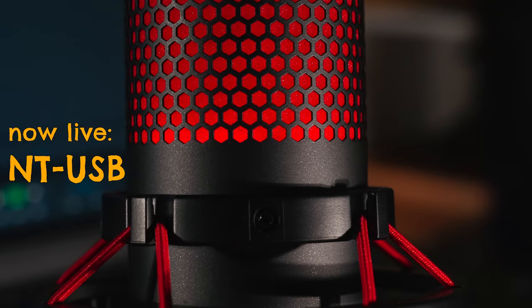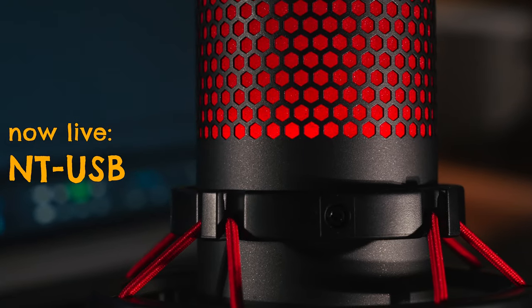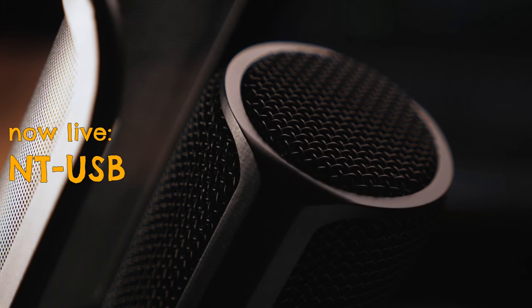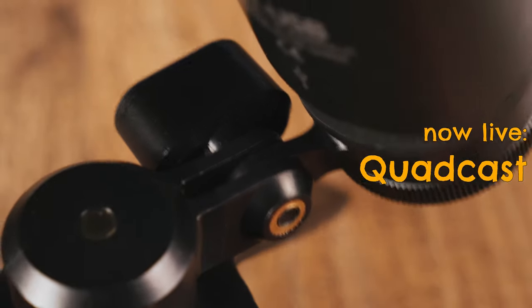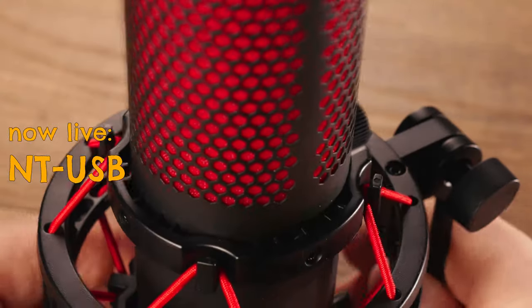What about the build quality? Both of these mics are made of metal. The HyperX is also made of metal, but it is out of very, very thin metal — I guess it is aluminum. If you dismount it from the table stand, this thing weighs almost nothing, about 270 grams. The Rode NT-USB, on the other hand, is pretty sturdy. It is super heavy, made out of thick aluminum and overall feels much more sturdy. What I don't like about the NT-USB is the mounting bracket, which is pretty fragile to say the least. The mounting solution on the QuadCast is much more durable.